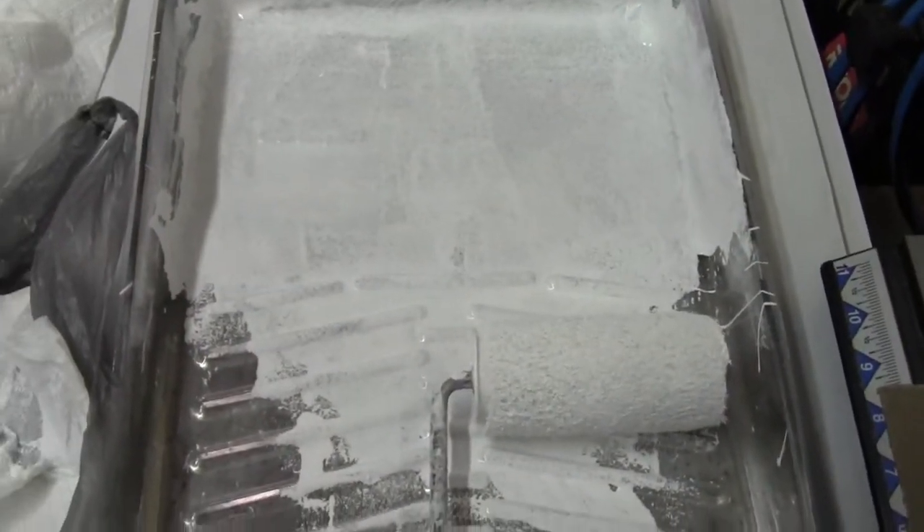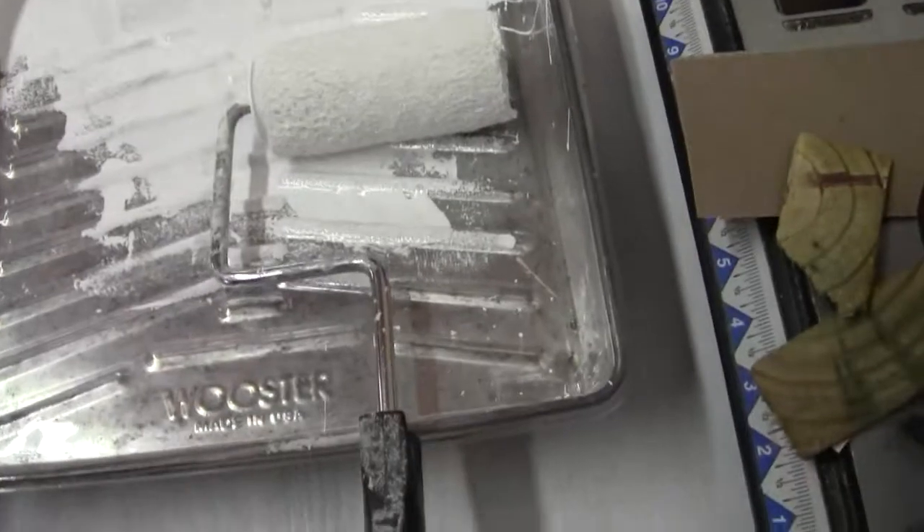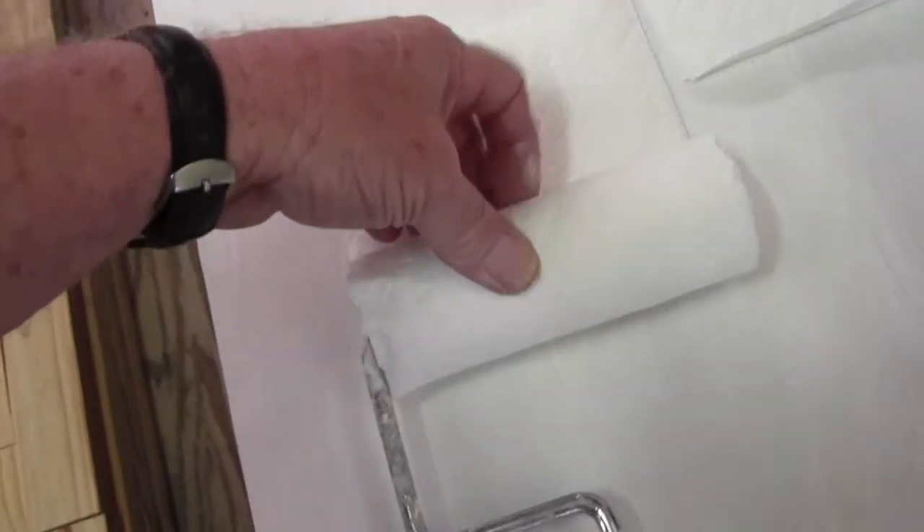If you want to save your rollers, especially when working with oil-based paint or latex, what you do is take the roller — this is what I used yesterday — roll the wet paint out on a paper towel. Use a full paper towel, not those little half jobs folded over, and then put it on another one.